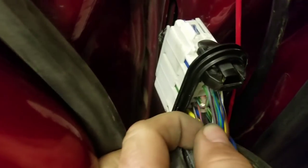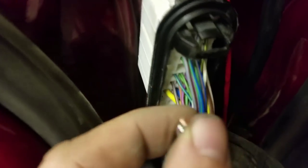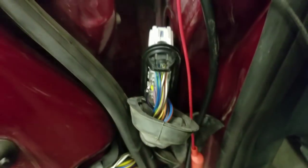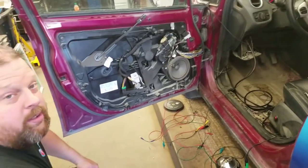Here's another look at that ground wire where it goes into the connector. I pulled it out of the cavity and you can see it's broken, so we're going to repair it and put it back in the connector.